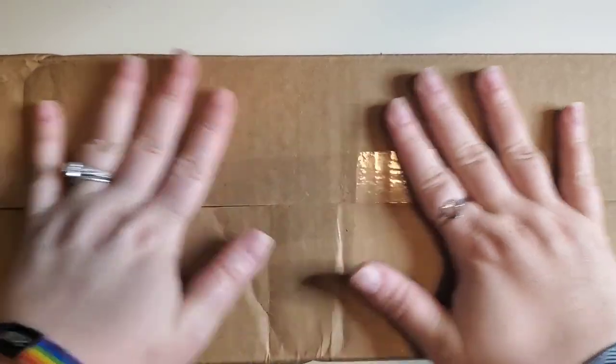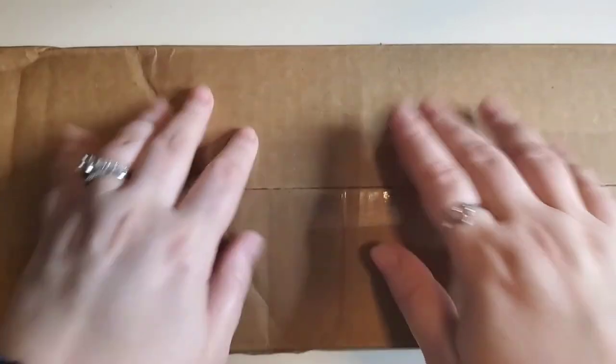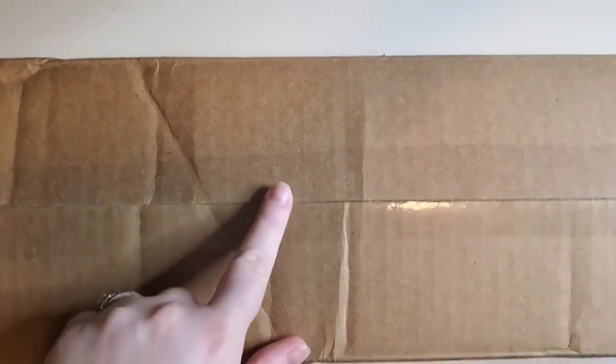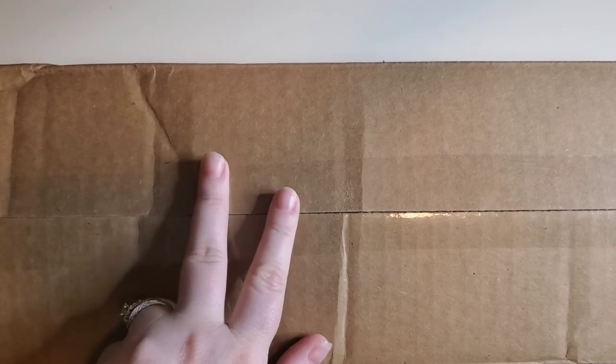Hello, hello, hello everybody. Welcome to the channel. My name is Lindsay and this is Life With Lindsay. Today we have an unboxing — two kits from Dreamer Designs.